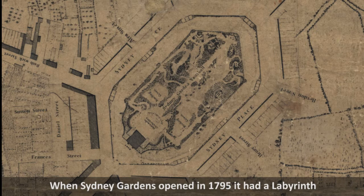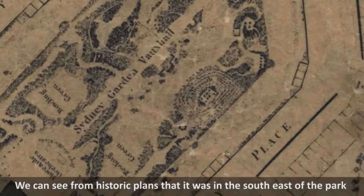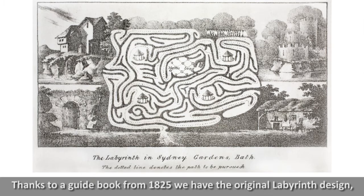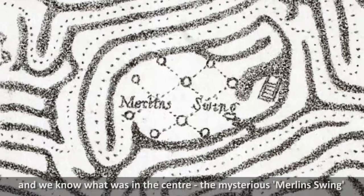When Sydney Gardens opened in 1795 it had a labyrinth. We can see from historic plans that it was in the south-east of the park, but it was taken out when the Great Western Railway was built in 1840. Thanks to a guidebook from 1825 we have the original labyrinth design and we know what was in the centre — the mysterious Merlin Swing.